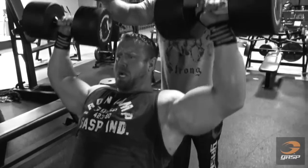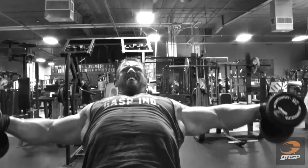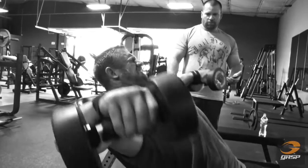Shoulders are extremely important for functional strength and for just looking the part. So if you're just trying to look good, be big, you want to strike fear in the hearts of men and desire in the hearts of women — we're going to show you how to build your big shoulders today.